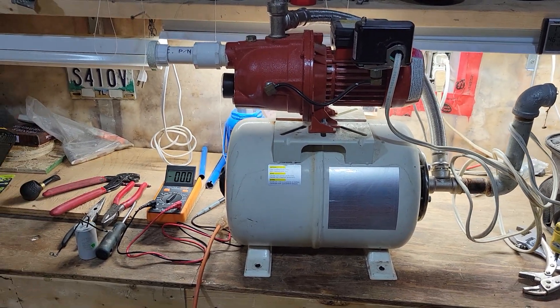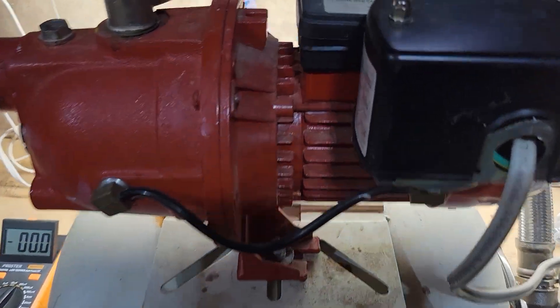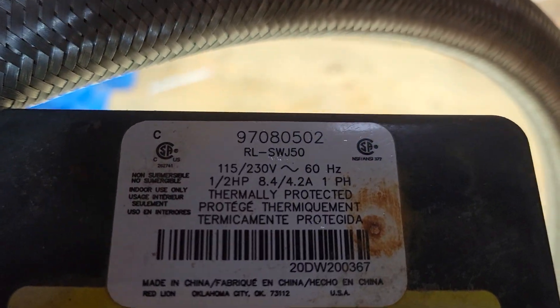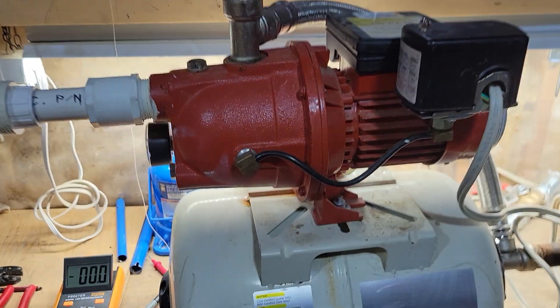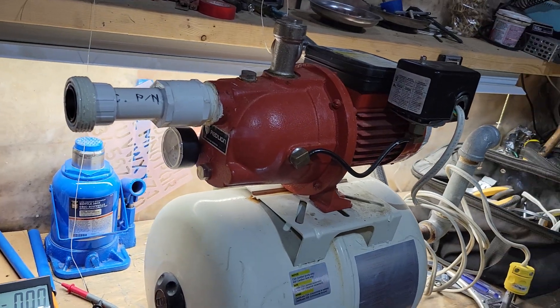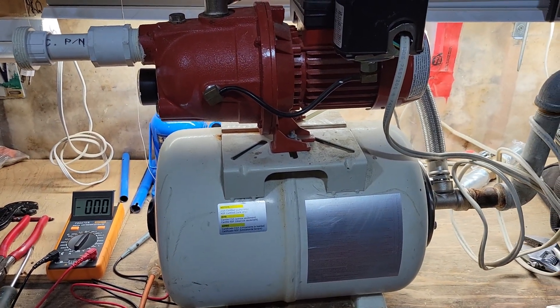Hey, how's it going everybody? Welcome back to the Skirt Club channel. Today we are looking at a Red Lion RLSW J50 — it's a half horsepower water pump. Red Lion pumps are fairly common.